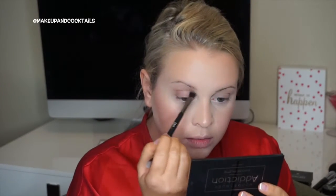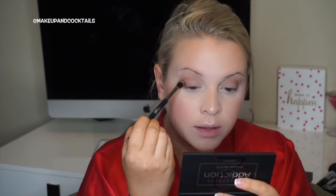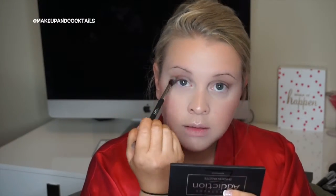For the transition shade, I'm using Chipper from palette one — you definitely need a transition shade for a smoky eye so you don't look like you got punched in the face. Then we're taking the shade Cocky into the crease and blending it over. I want a center highlight, so avoid the center of the lid as much as possible.